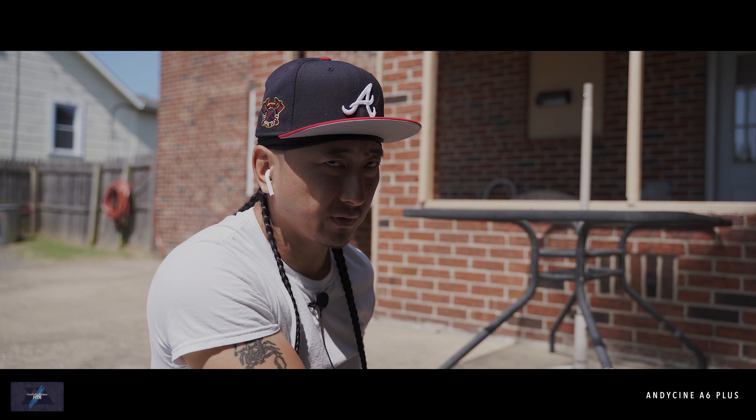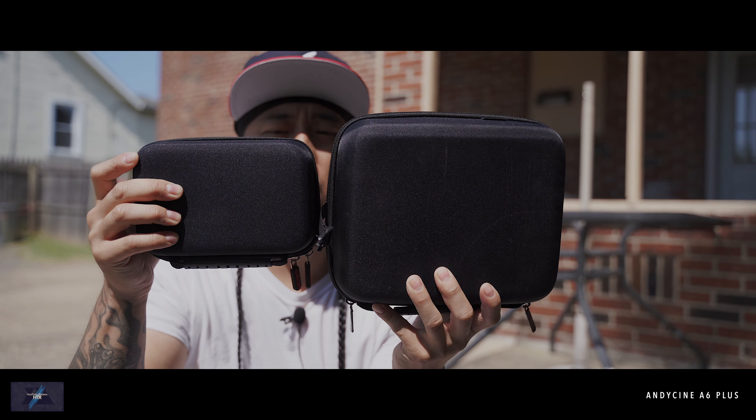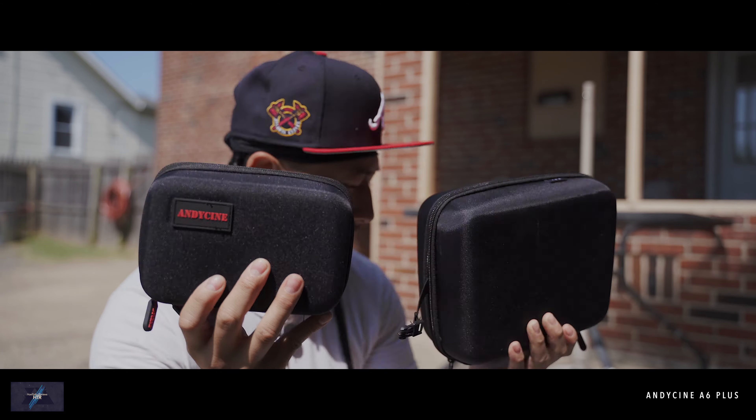This is the small case that the new one comes with, and this is the case I had to purchase separately for the other one, which is quite a bit bigger. There's a huge difference, and this one is actually labeled as well.